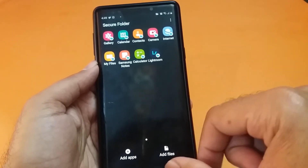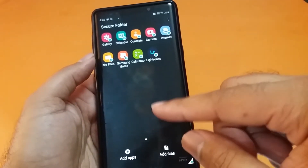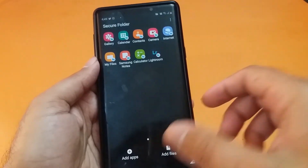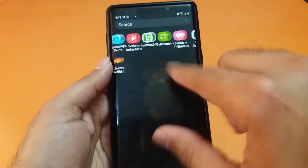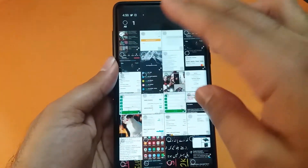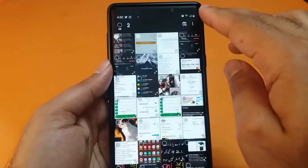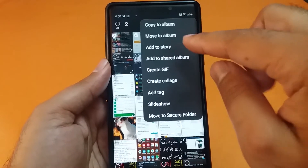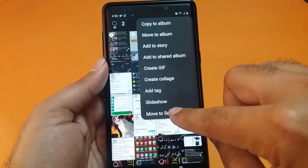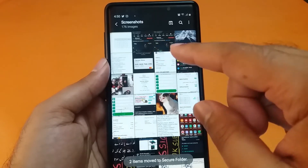You can also add different files if you have them available. Now I'll show you how the gallery application secures videos and photos inside the secure folder. Go to your Gallery application, select the photos you want to secure, tap the three-dot option, and you will find the option to Move to Secure Folder. Press that and the photos will move inside the secure folder and be deleted from the main gallery application.